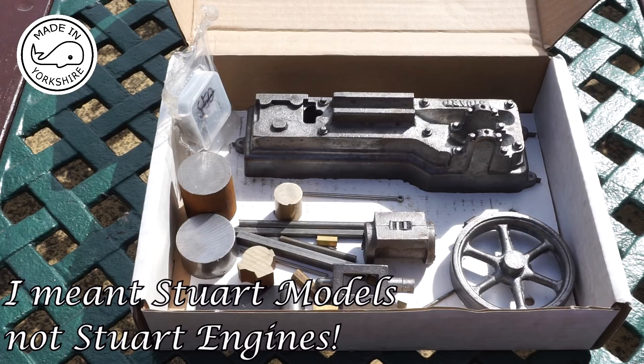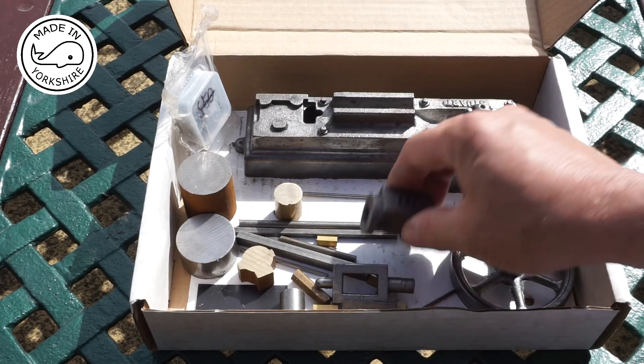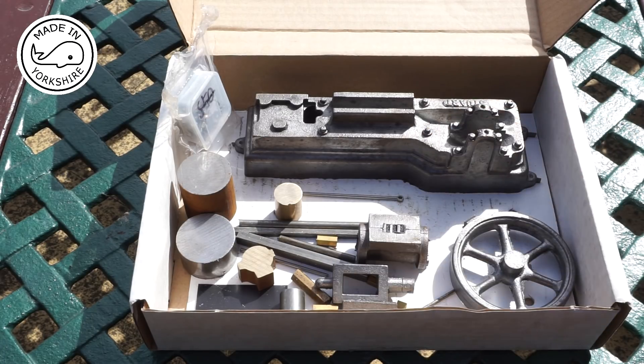Albeit at a price, but if I mess up on one of these components there is potentially a way out - to buy the individual component as opposed to having to buy a complete kit. So in this video I'm going to have a go at machining the base plate.